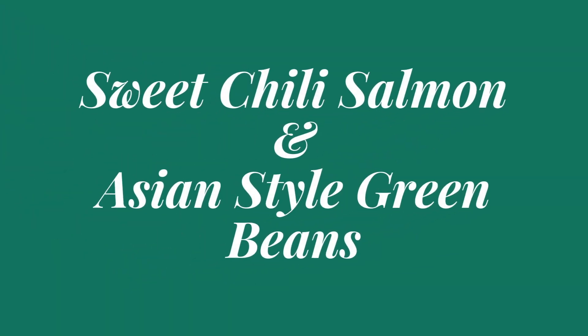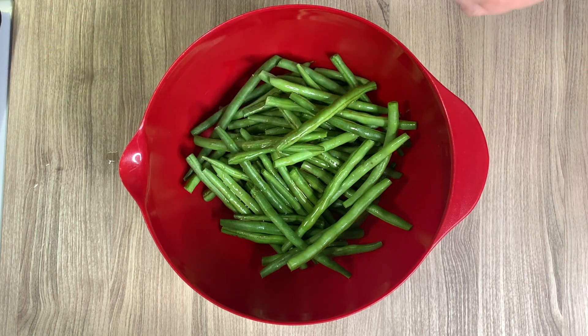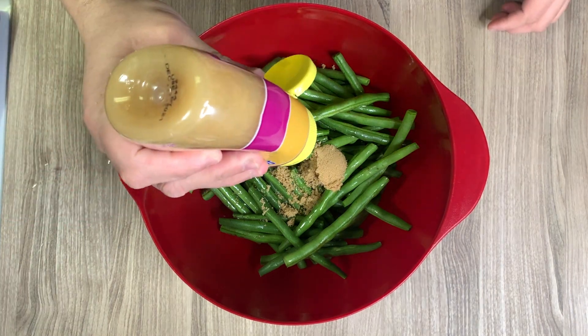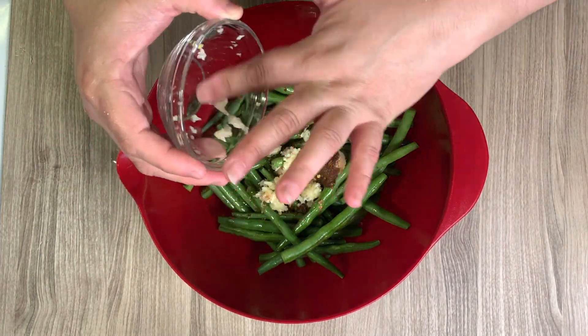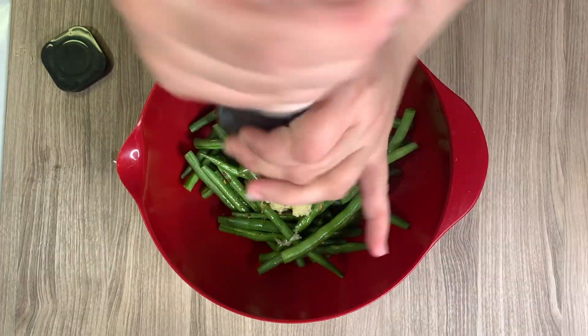So let's get started. This first recipe is sweet chili salmon with Asian-style green beans. I'm starting with about a pound of green beans that I cleaned and trimmed, and I'm adding about a tablespoon of sesame oil, a tablespoon of brown sugar, about a quarter teaspoon of ginger, a tablespoon of soy sauce, some chili flakes, and as much garlic as you prefer — mine was about four cloves worth.